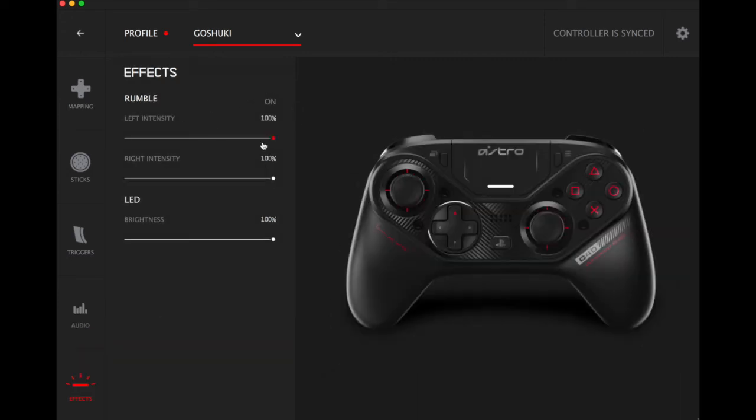Let's move on over to effects. We've got the rumble intensity. This is one thing I do like on certain pro controllers — when you can change the intensity of the rumble. Some of them just go from earthquake to nothing, kind of on or off, but with this you can change the percentage, which is great. You can also change the brightness of the little LED light on the touchpad.